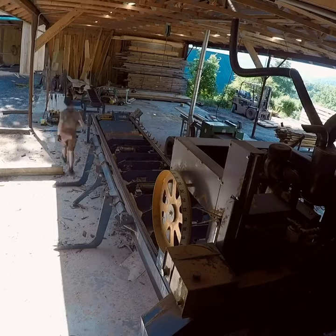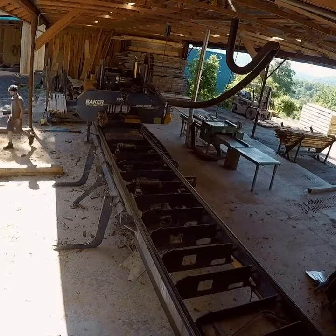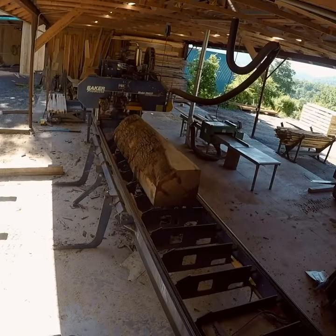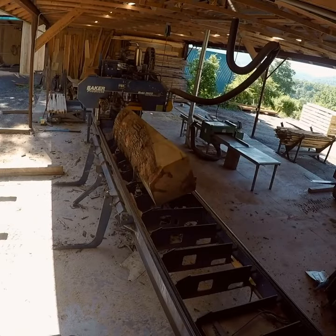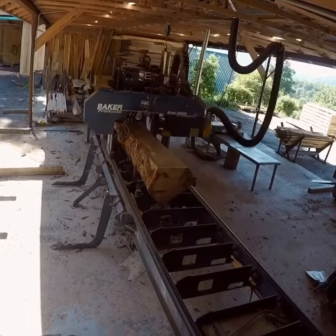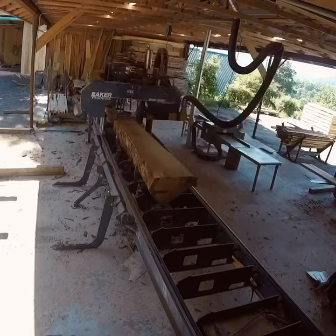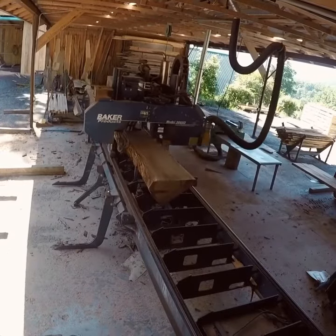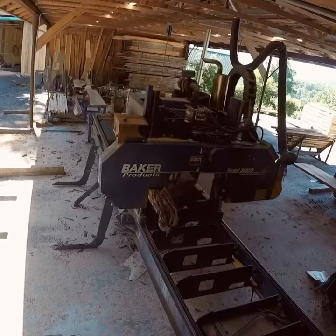There are a few reasons why someone might want quarter sawn lumber. For one thing, it's more stable than flat sawn and less prone to cupping or warping. Some people just like the way it looks with a straight parallel grain. White and red oaks produce a certain kind of figure that is only visible in quarter sawn lumber. This figure is the result of visible medullary rays.